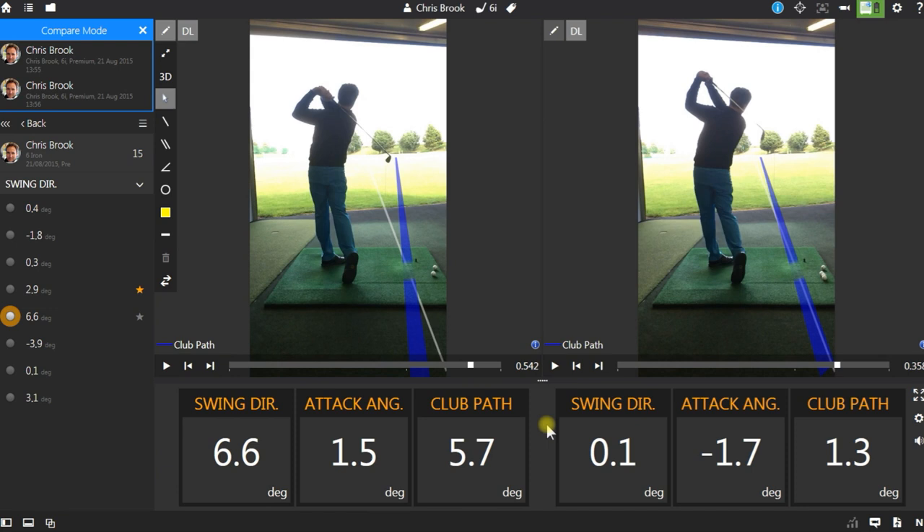So take for example these two shots. Can you see how different the club paths are due to the varying swing directions, and the effect it has over the attack angle, which then produces the club path.